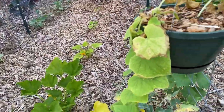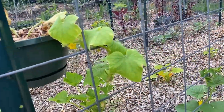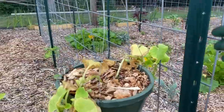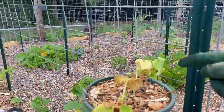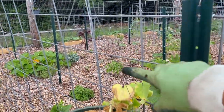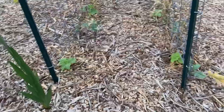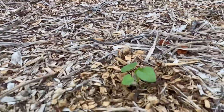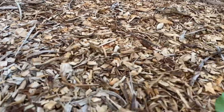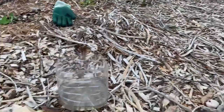Trying something new this year — I put some mini white cukes in a hanging basket. This side's going to climb the trellis real nicely. I find that the cattle panel trellis is a great trellis for any kind of cucumber — it seems to be the perfect amount of spacing for them to grab on. Over here we've got some baby okra going. Got a few of them planted here. June is a great month for okra.